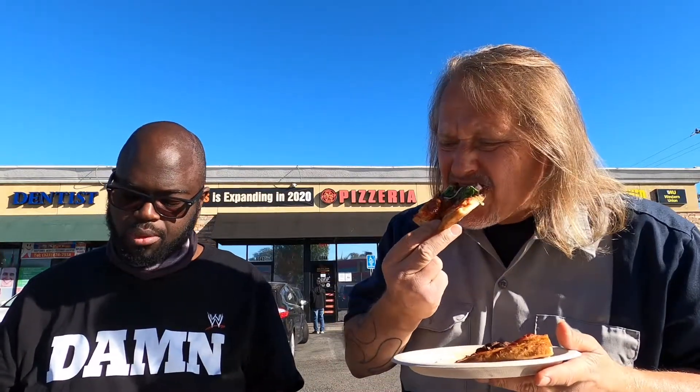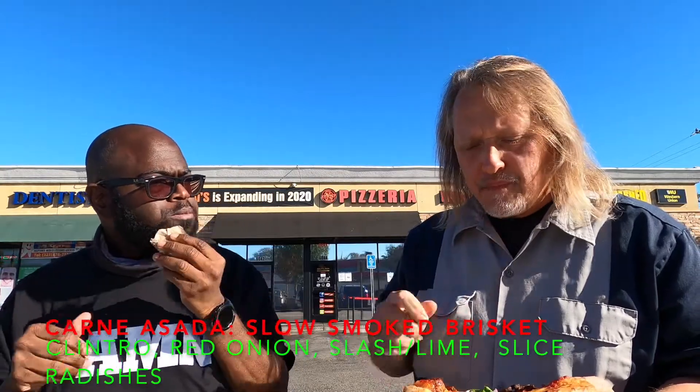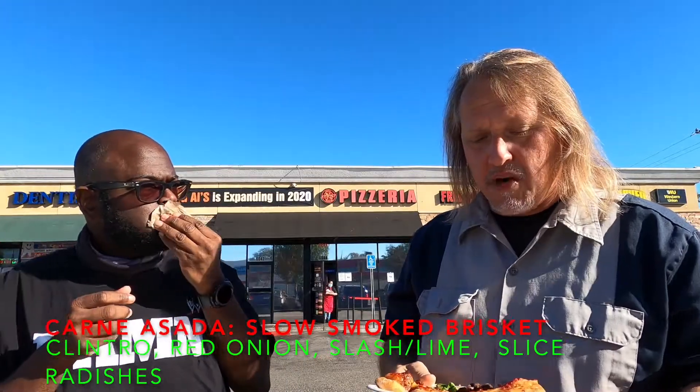I'll put a link down below so you can check out their menu. This is worth a drive from wherever you are in the Southern California area, definitely. It's almost got a barbecue taste — that's what I've been tasting. It doesn't overpower — it complements the carne asada.